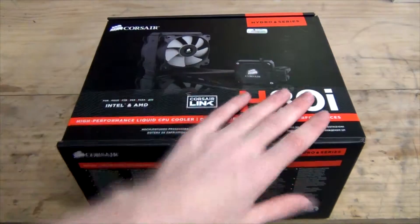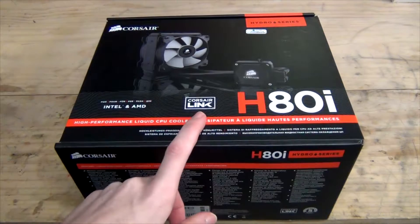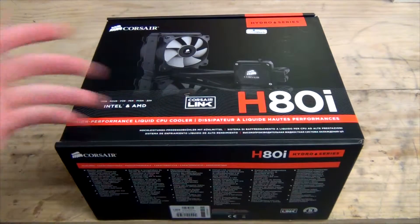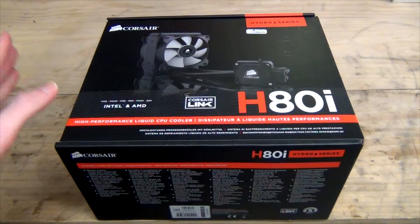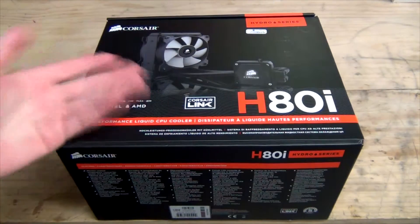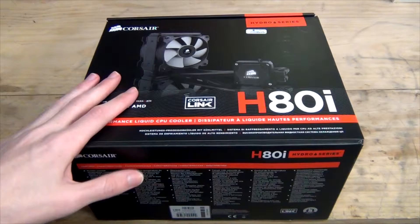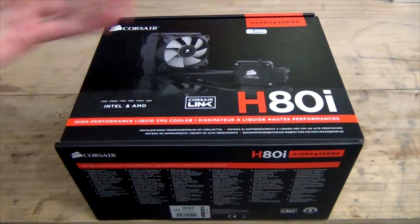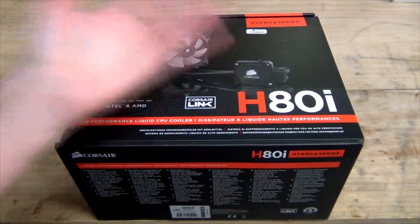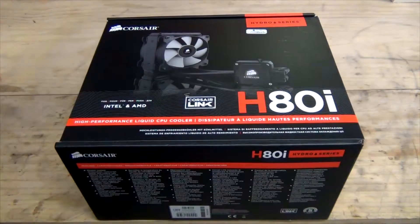The Corsair H80i and H100i have Corsair Link functionality, which is a software utility by Corsair that allows you to control all sorts of variables about your Corsair Link supported devices. This also includes some power supplies — you can monitor fan speed, temperatures, all sorts of things, with control depending on load. So if you want to control your cooler fans quite efficiently, that's what Corsair Link can do for you if your motherboard or third-party software doesn't already do that.